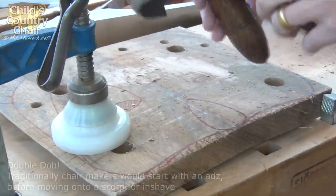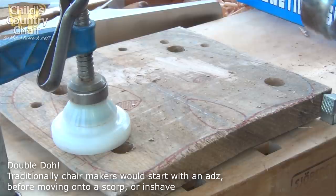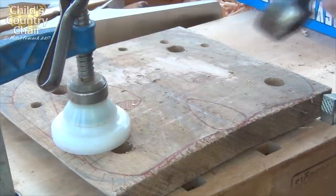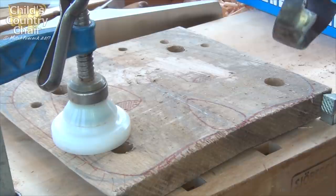The traditional tool I guess would be a scorp. I'm not used to doing this — this is the first time I've done it. I normally use a power carver to do this sort of thing on a seat. So I've just been having a little go and it's a lot more effort than I would have thought. But hey, let's stick with it.